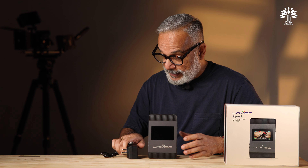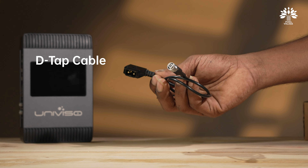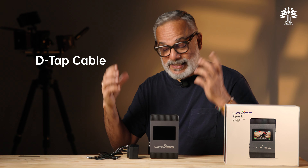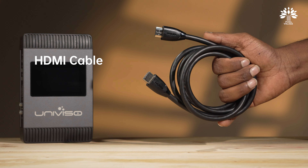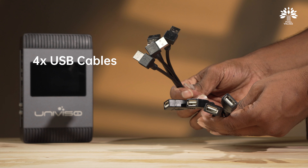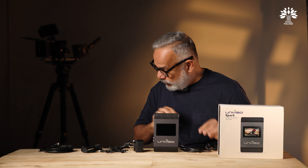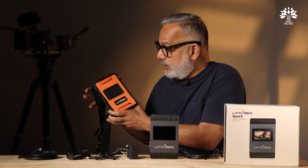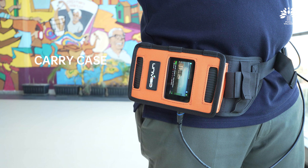Let's jump in and see what the Spark has to offer. Here it is — a nice and very compact device with a build-to-last feel, straight out of the box. This is the compact encoder streaming device.